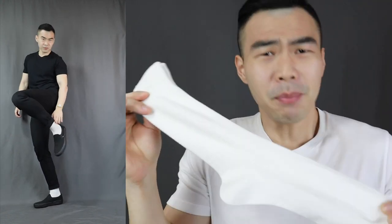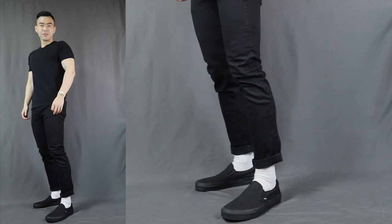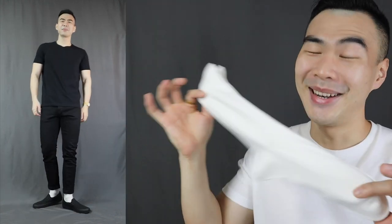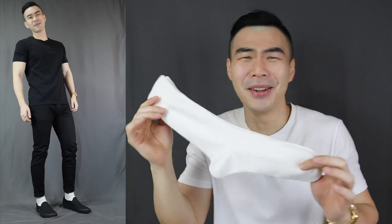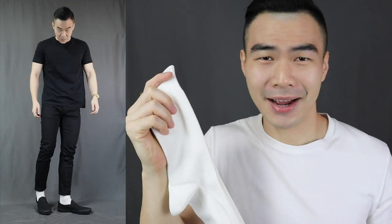On to outfit number two: if you want to give this outfit some attitude, some retro vibe, some pop, throw on a pair of white socks. The all black with the white socks look — it gives that little bit of contrast. I've been loving the white socks look recently because it just reminds me of those good old days back in high school.